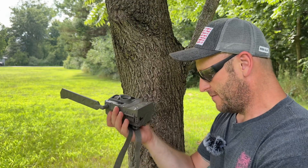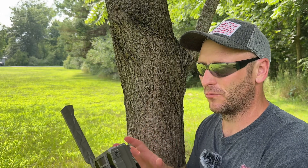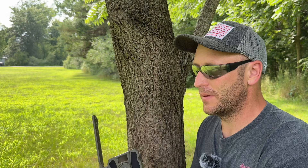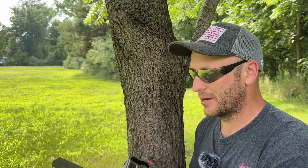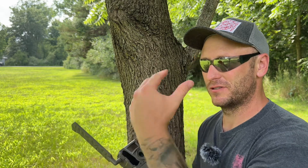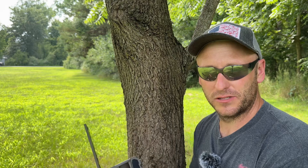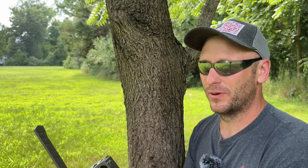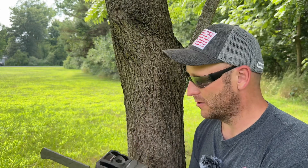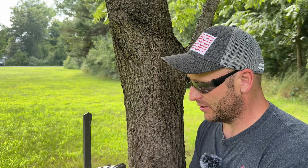The fourth thing that I found last year that kind of irritated me a little bit was right in the middle of the rut. It must've been that everybody was getting pictures because this thing — I'm not sure if it was the camera itself or if it was just the network — it took forever during that couple of weeks of the rut to get pictures. It seemed like I was getting delayed pictures and it just didn't seem like I was getting all the pictures that the camera was actually taking. So that was kind of frustrating, but not that huge of a deal, just something to point out.